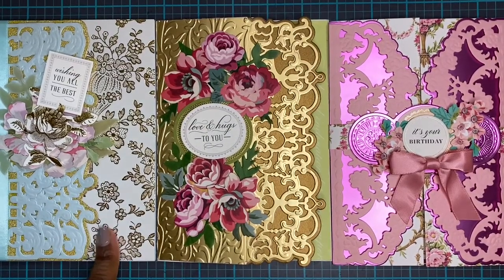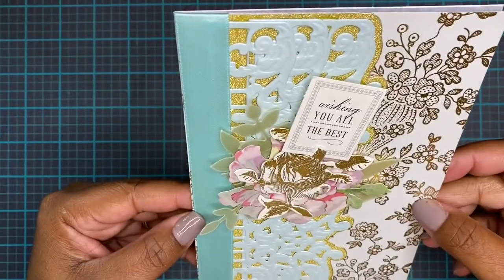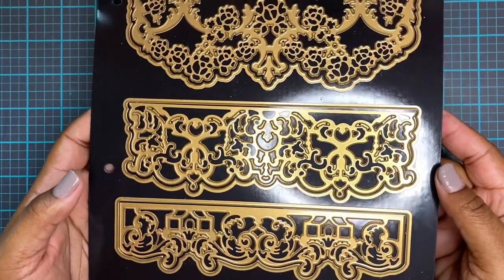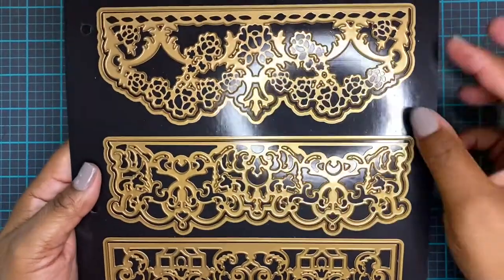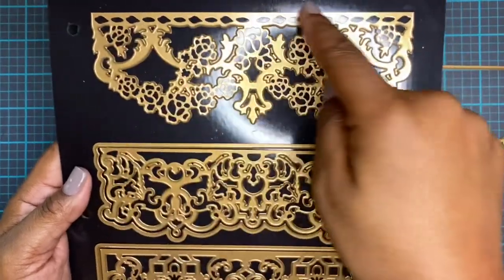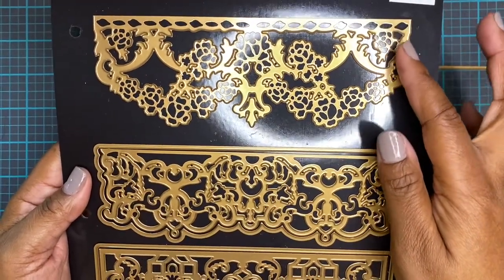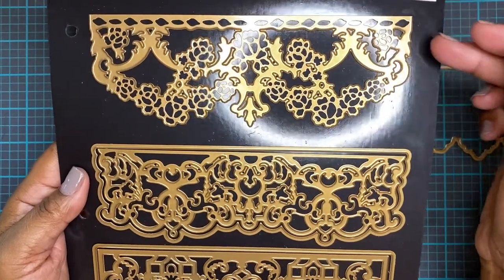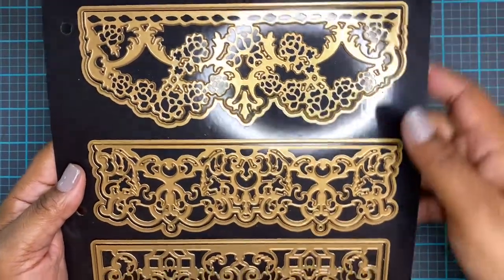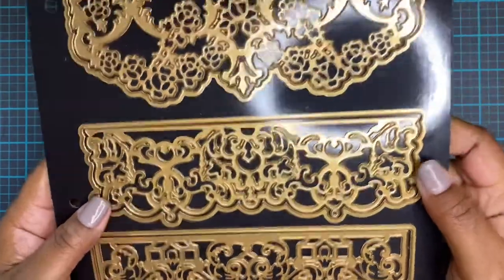Let's start with our beginner card — this card is gorgeous. I wanted to show you guys the die set we'll be using for these projects. This is the Opulent Border die set. It has a shadow layer die and a cut-in die. It doesn't have a cutting edge on the top, but this part does. So you can cut it to stay in the card, or completely cut it out by taking scissors and cutting along this line. You can also have a shadow layer available, and you'll see that in the projects we're making today. There are three of them and we're going to use every single one.